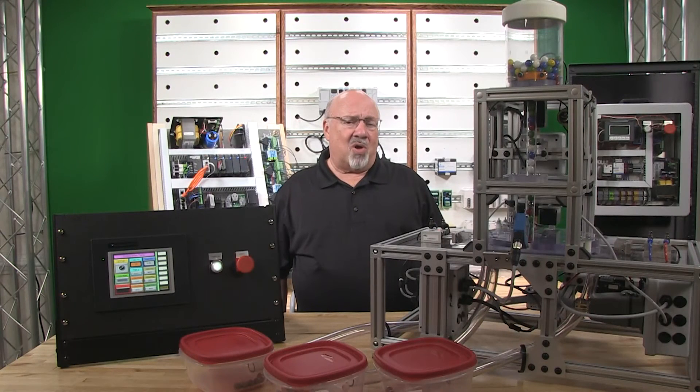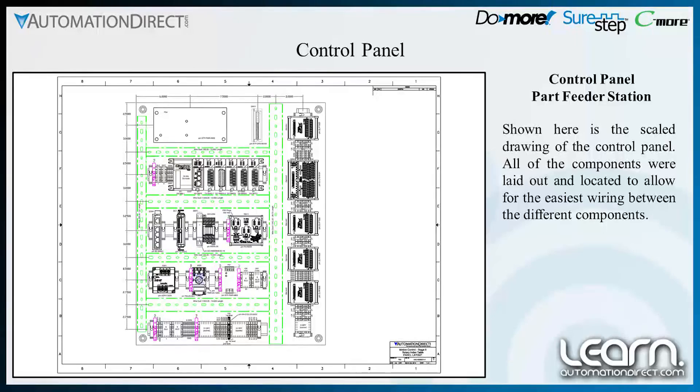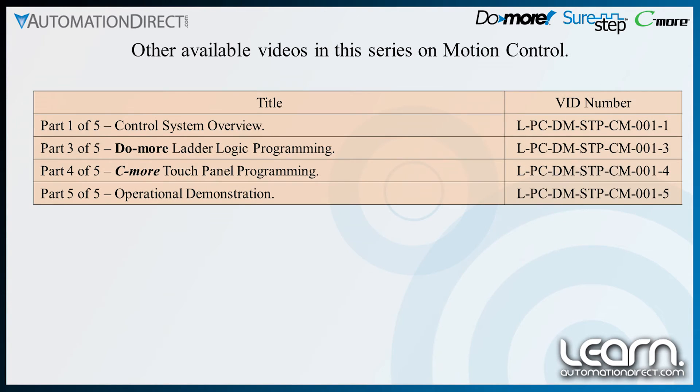Shown here is the scaled drawing of the control panel. All of the components were laid out and located to allow for the easiest wiring between the different components. Look for the other videos in this series. Thank you for watching.